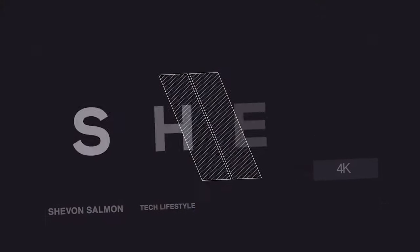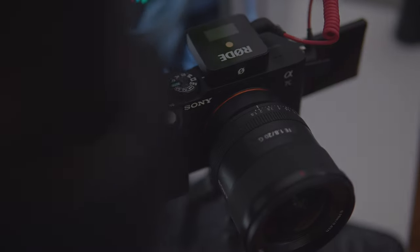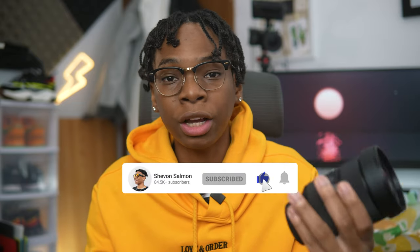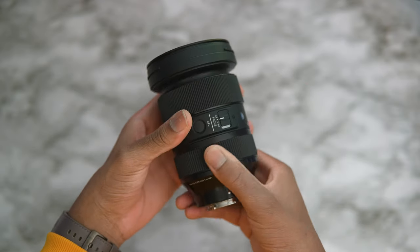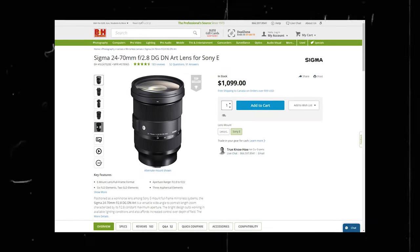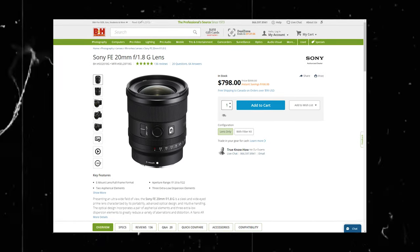The two lenses I definitely recommend: if you wanted a one-and-done lens, it would be the Sigma 24-70mm f/2.8, which comes in at just $1,000. The secondary lens for me is the Sony 20mm f/1.8, and this one is just insane.